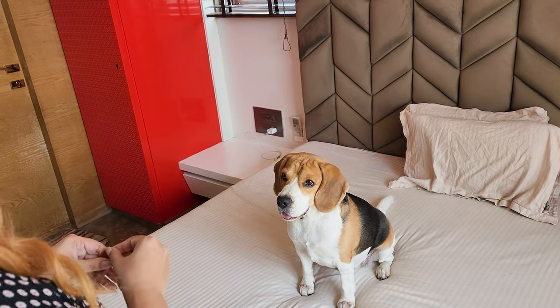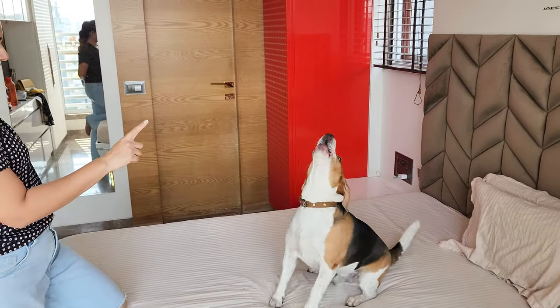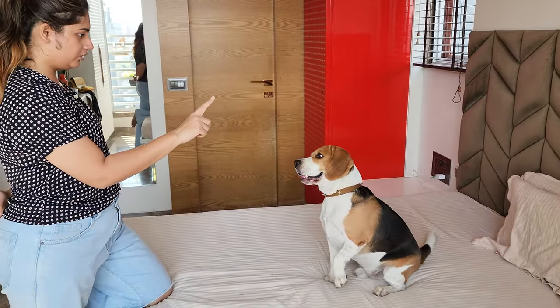Give the quiet command and provide a treat when they stop barking. With time and patience, your dog will learn to be quiet on your cue.